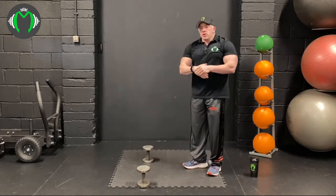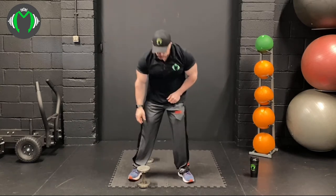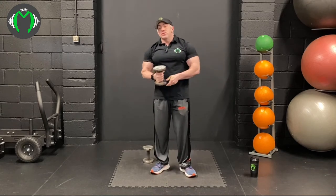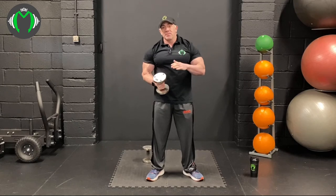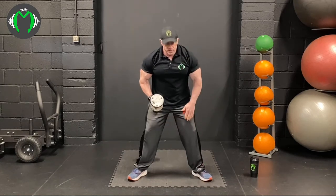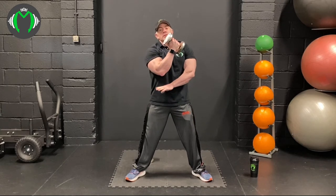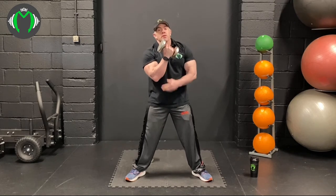Now going into concentration curls, then cross-face tricep extension. Concentration curls you would normally do from a bench, but since you might not have one at home we're doing it from a standing position. It's important to get the position right: feet 10-to-2, one hand on the leg. With concentration curls, the tricep goes on the inside of the leg — not the elbow.